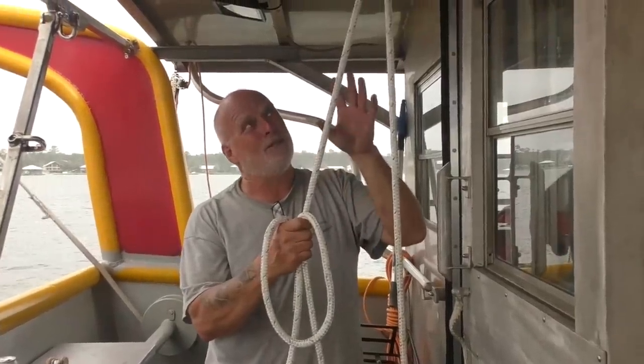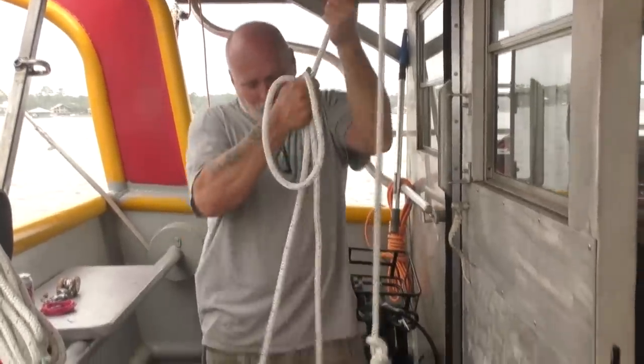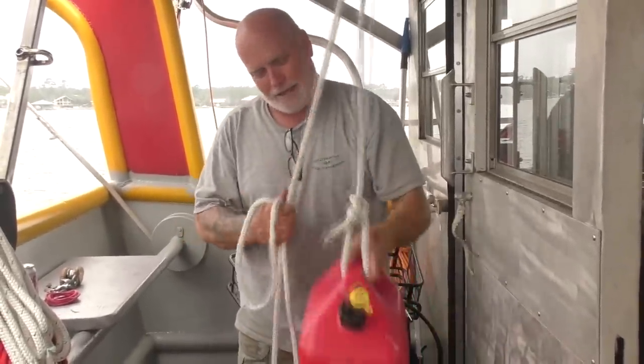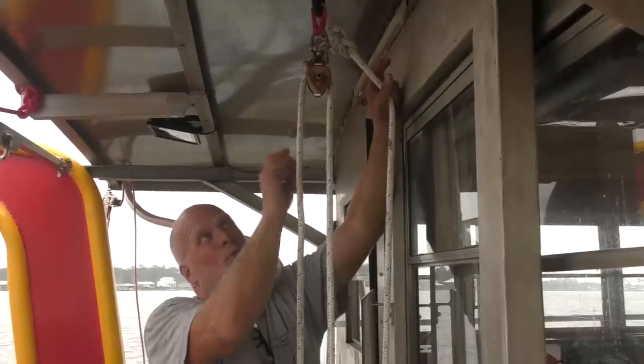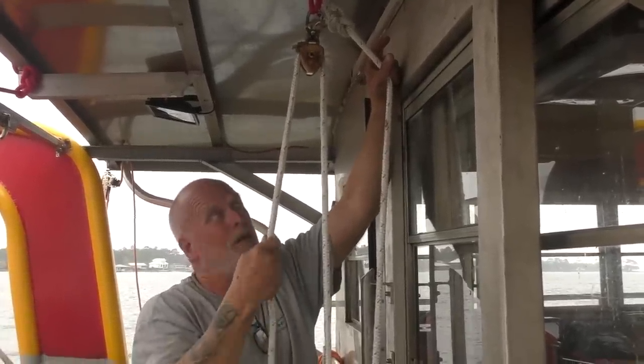A little bit about pulleys. This is using a pulley. I've got a block up here and nothing down there, and there's no advantage here. So that's the whole thing you need to know about pulleys — this doesn't give anything. What I'm pulling down on is the same force it takes to pick this up. One pulley just redirects, that's all it's doing. But it's real convenient — you can pull down instead of having to pull up on the load.